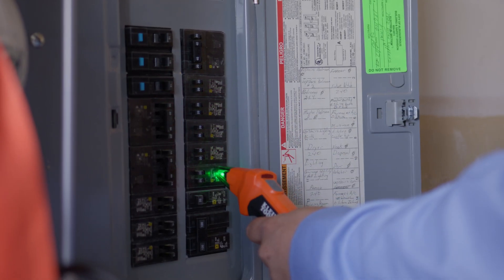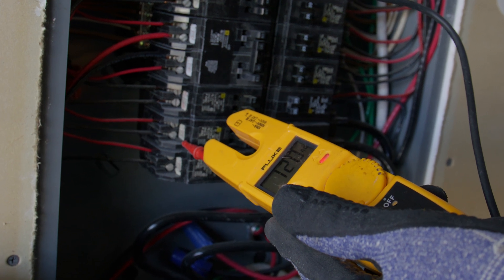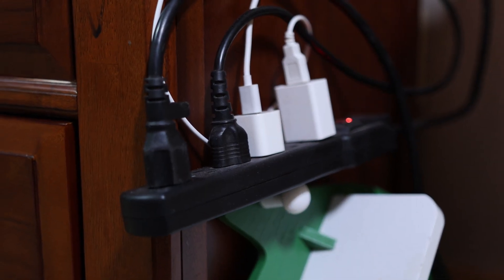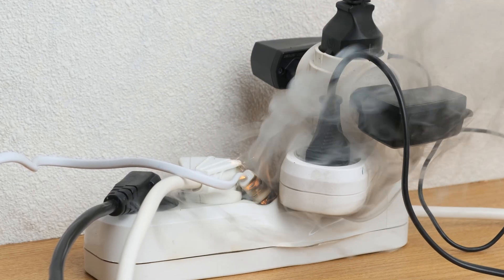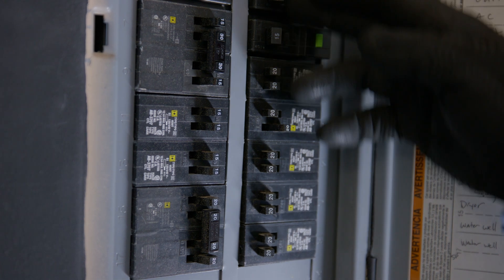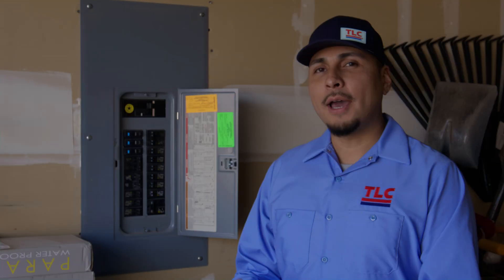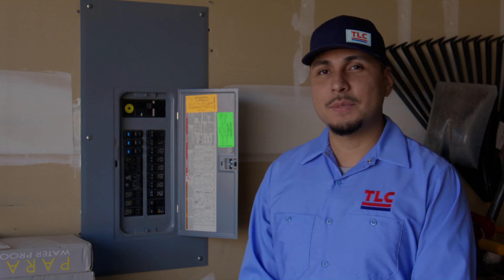First of all, what does it mean to overload an electrical circuit? Circuits are designed for a certain amount of electrical current. When too many devices are plugged in, it pulls more electricity than the circuit can handle. The wires can overheat, which can cause damage or even fires. If your electrical panel is working correctly, it will trip the breaker to shut the power off. So how do you avoid overloading your electrical circuits? Here are some tips to help take a load off.